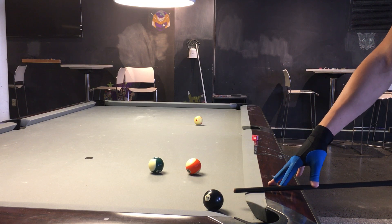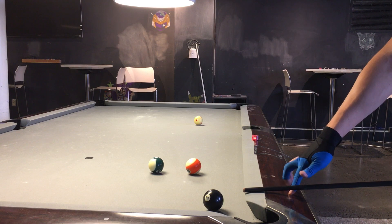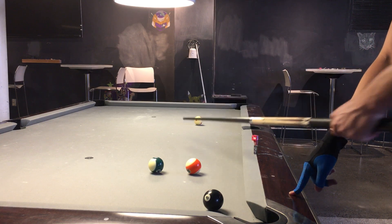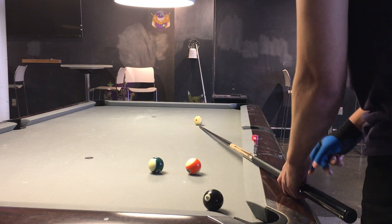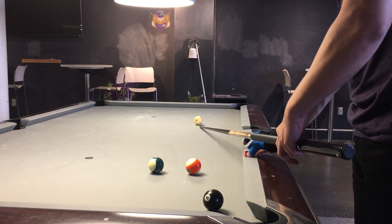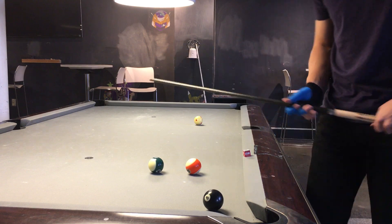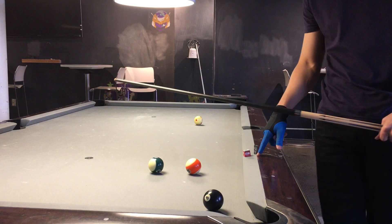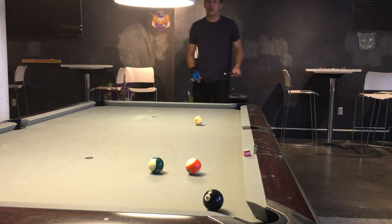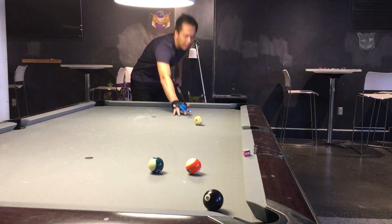I'm going to bring the shaft tip to the rail, keeping my finger on the same point on the shaft. Now I'm going to place my finger down — see where my finger is. I'm going to draw a line from my index finger to the cue ball, then take a piece of chalk and mark where I have to hit — where the shaft and the rail came together at this point. Now I'm going to use a little bit of running English, a little bit of top right English on this shot, and I'm going to hit where that piece of chalk is.